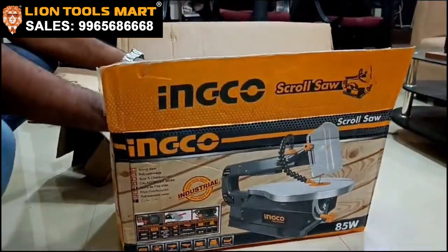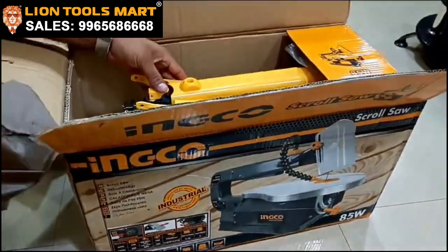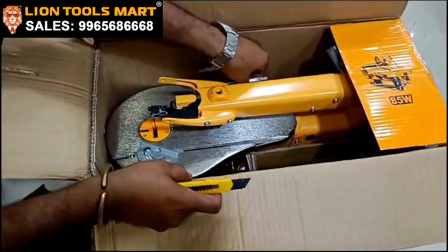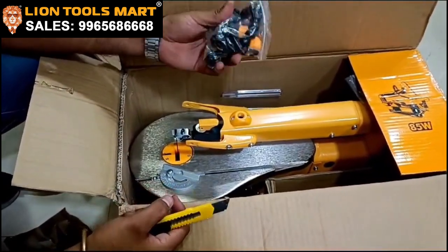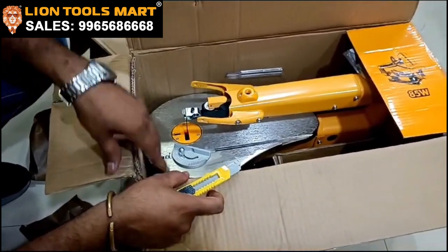Let's cut it. You can put it in 45 degrees. You can put it in a safe guard. You can put it in a coolant hose — the cutting uses a coolant hose. The power is 85 watts. You can put it in 2 inches.